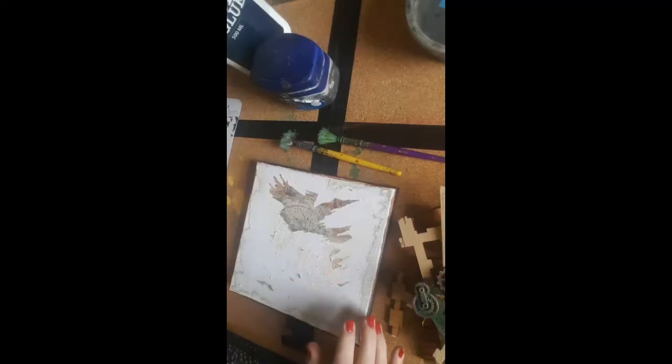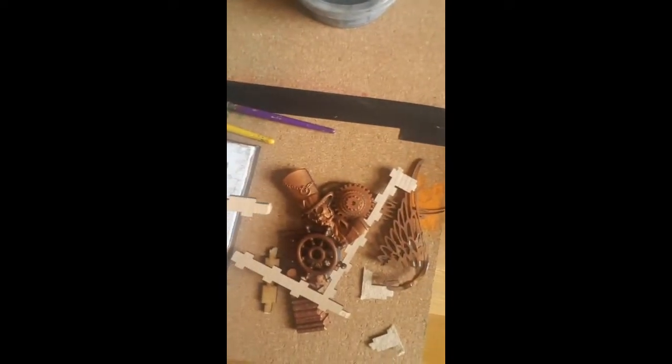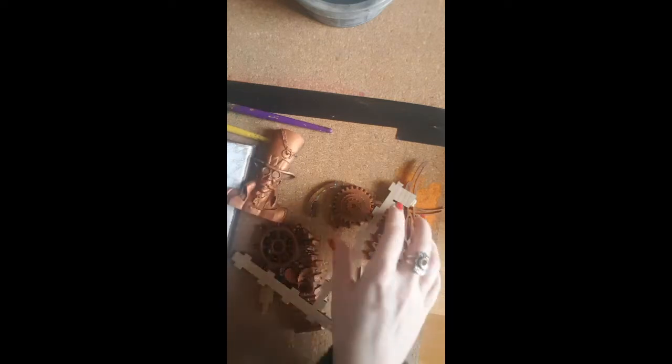Good morning! I'm doing a steampunk small canvas artwork today, literally using some old bits I've got hanging around that I need to get rid of — but some very nice little bits. That's from Stamperia, and some laser-cut wood shapes. I'm going to start with my stencil and my homemade texture paste.